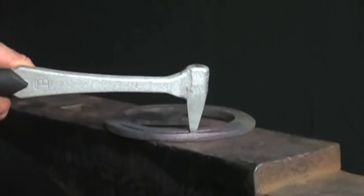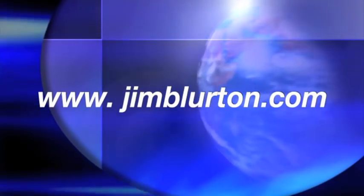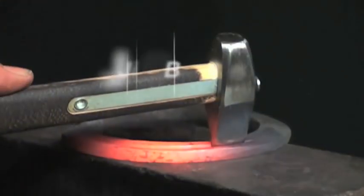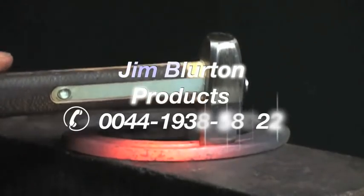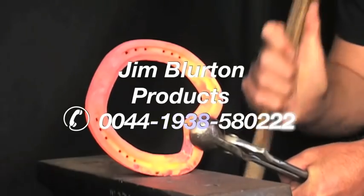For more information on the Jim Blurton range of farrier tools, go to www.jimblurton.com or telephone 00441938580222.